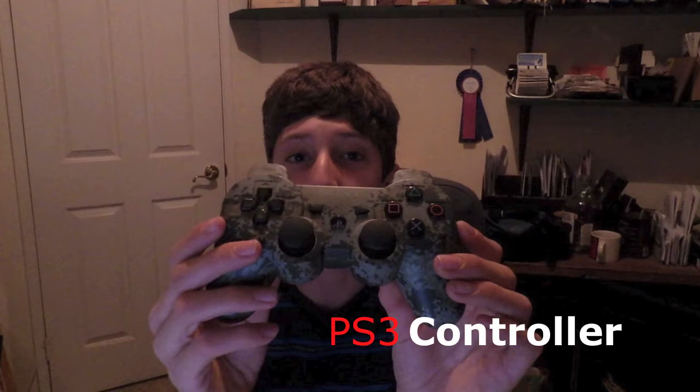What you guys are going to need is a PS3 controller — a DualShock 3 would be a good one to get — and your USB charging cable for your controller.